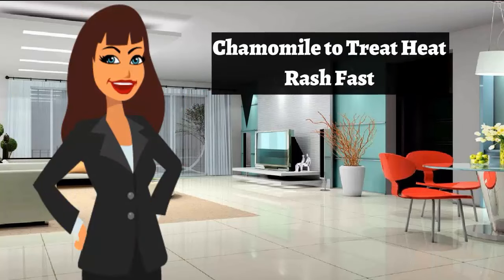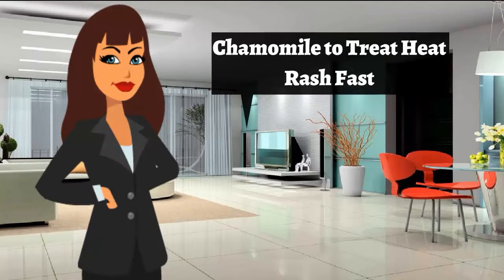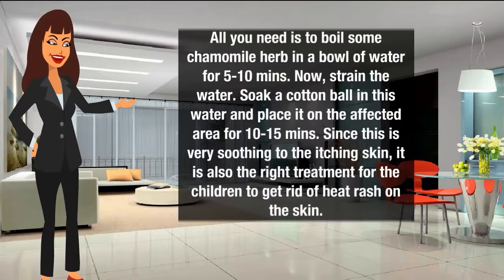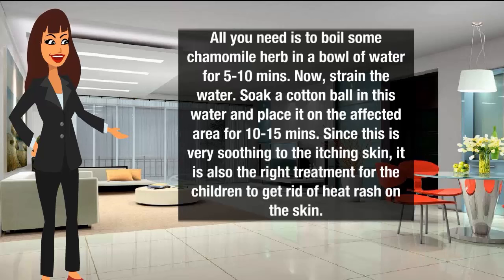Chamomile to treat heat rash fast. Boil some chamomile herb in a bowl of water for 5 to 10 minutes. Strain the water, soak a cotton ball in this liquid, and place it on the affected area for 10 to 15 minutes. Since this is very soothing to itching skin, it is also a good treatment for children to get rid of heat rash.